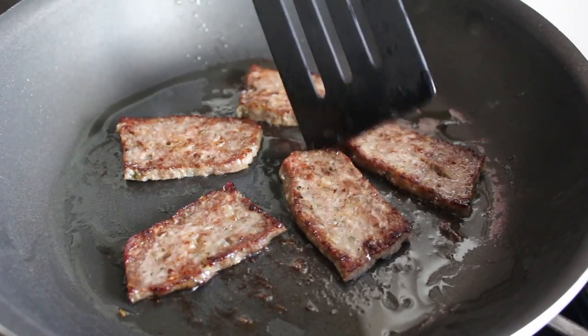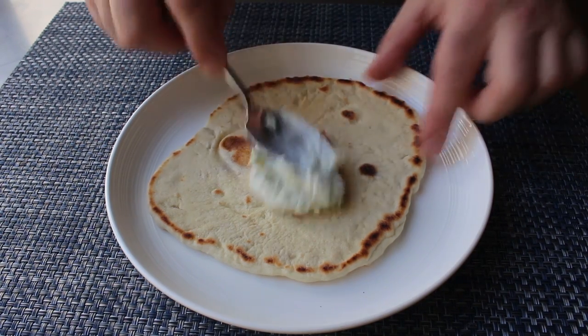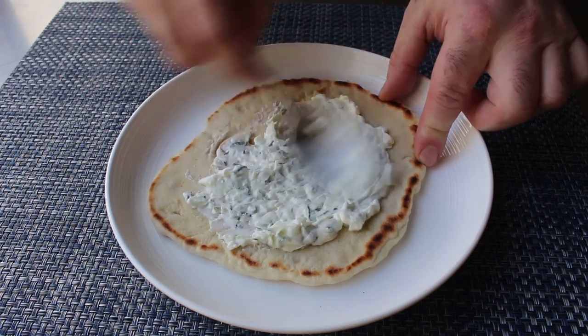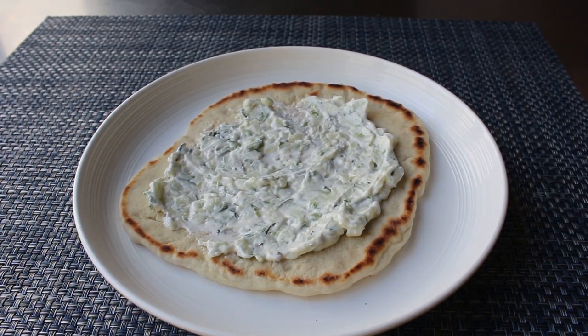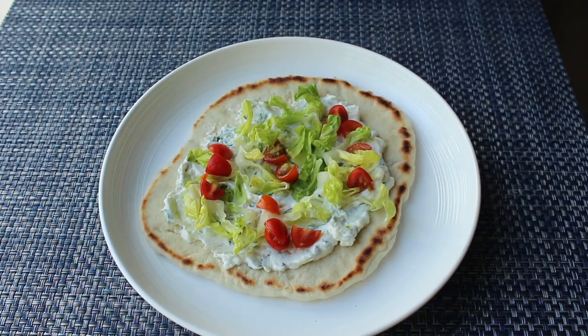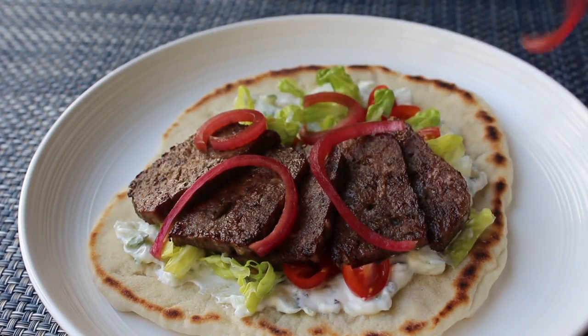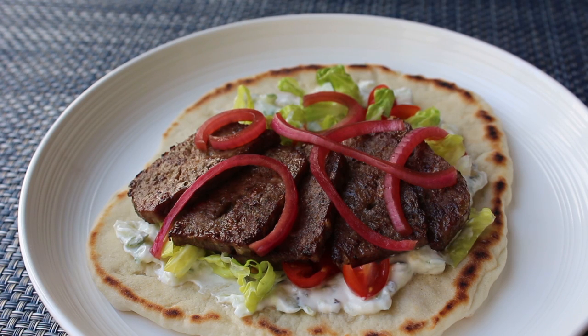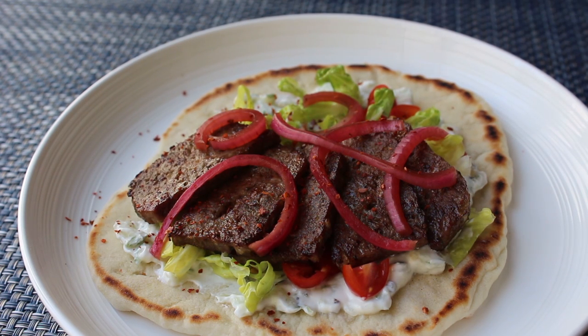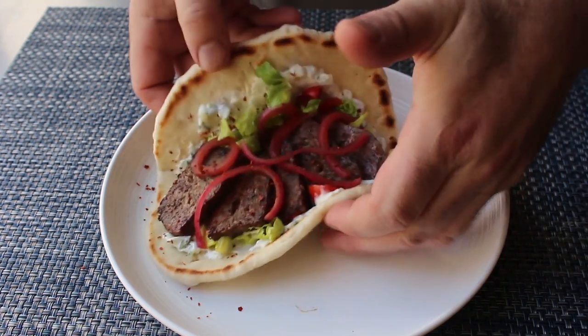Once the browning of our meat is complete, we proceed to final assembly, which starts with this homemade Lebanese mountain bread — which I will be showing you since I finally perfected it. I know it looks like a pita, but it's not — it's far superior. We'll spread that generously with tzatziki sauce, and then I also like to do a little bit of shredded romaine, as well as some quartered cherry tomatoes. Then we'll go ahead and place down our meat, finish with a little bit of pickled red onion, and a sprinkling of Aleppo pepper. That's how I like to build my gyros. Then just fold it over and get it up to your mouth.